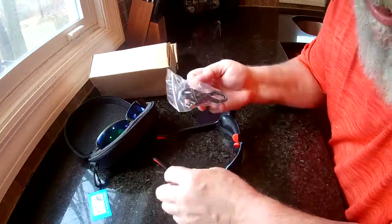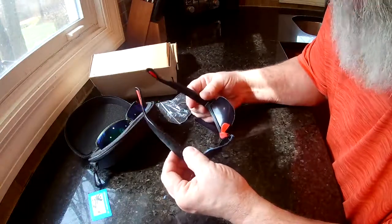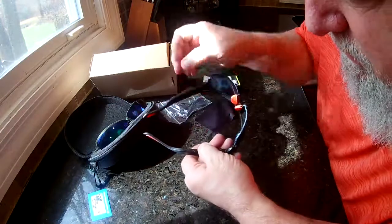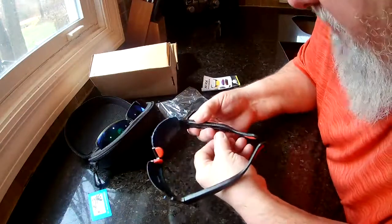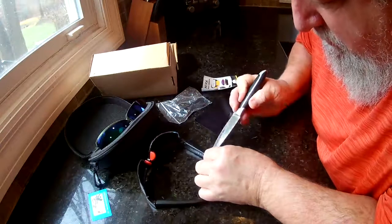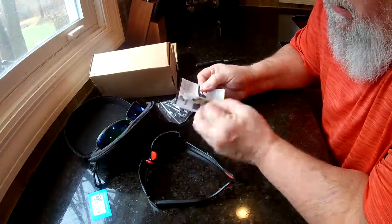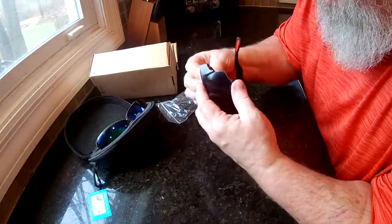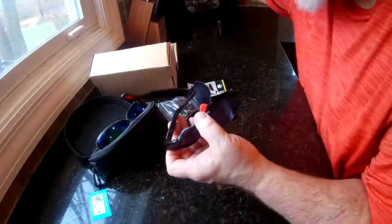You can plug this cable into the glasses and then plug it into your computer and use it as a flash drive to read the card and get your information off of there. It will take up to a 32 gig SD card. The SD card actually goes up here on top of the glasses — so don't pry that other part off like I just tried to. Slide it up here.